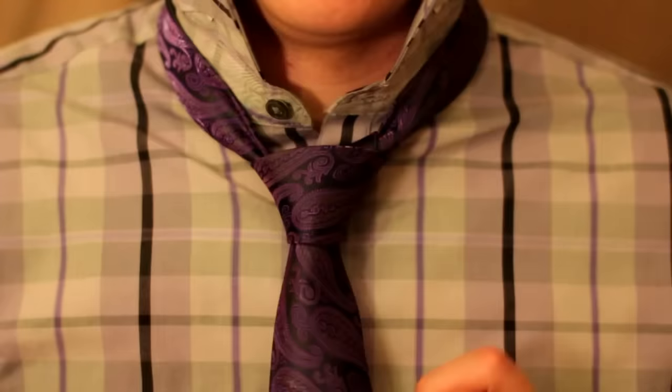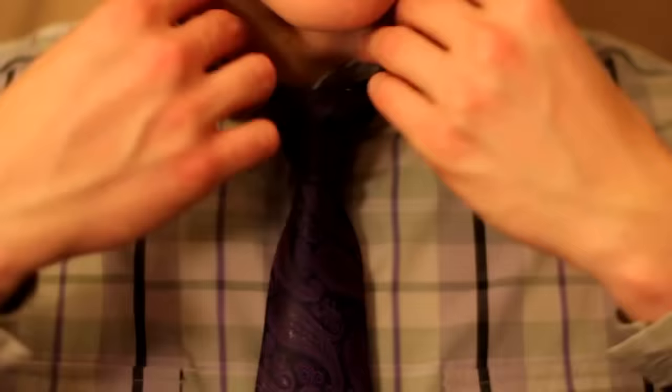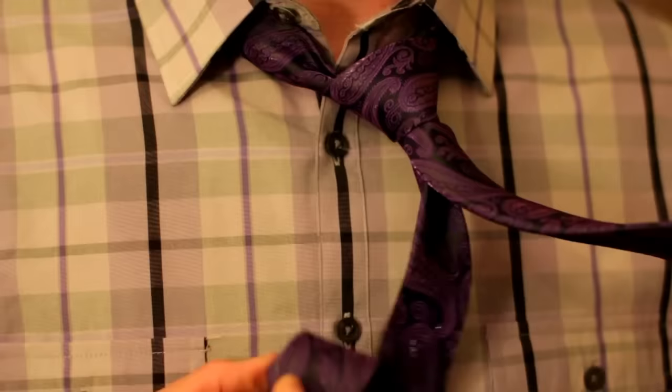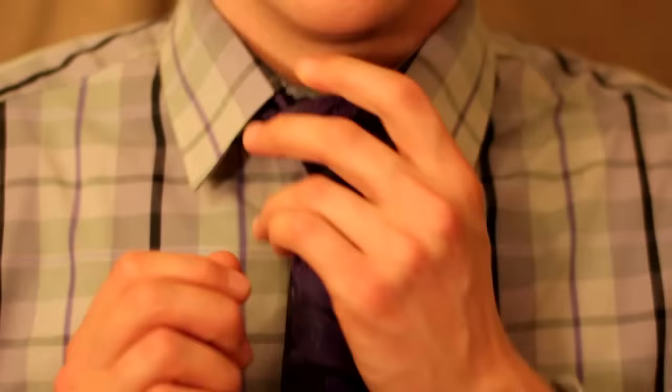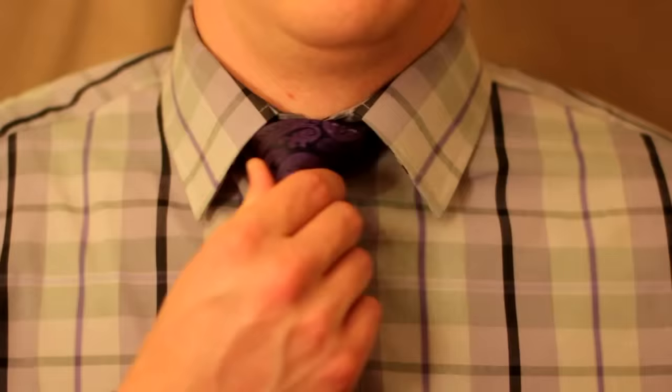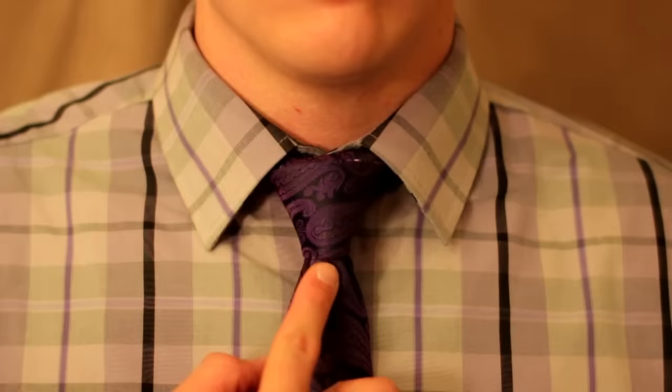Before you tighten it all the way, go ahead and drop your collar down, just like so. The tightening is done by the little skinny end in the back — if you pull that back, you'll see a short little skinny end hanging back there, and you pull that to tighten the whole tie around your neck. You can see that when you do that, it centers the whole thing and tightens it right around your neck. You can move the tie around side to side, up and down, depending on how tight it is. You can put a crease in there — some people like the crease, some people don't, it's a preference.